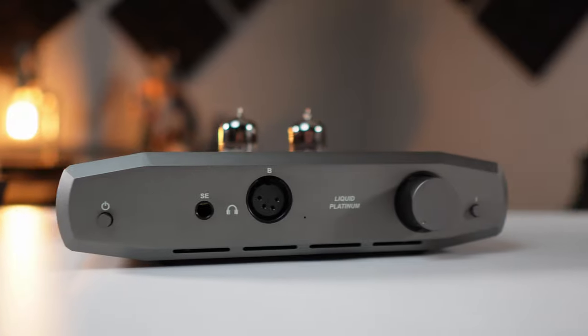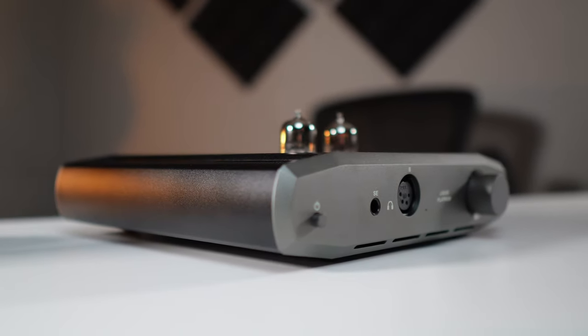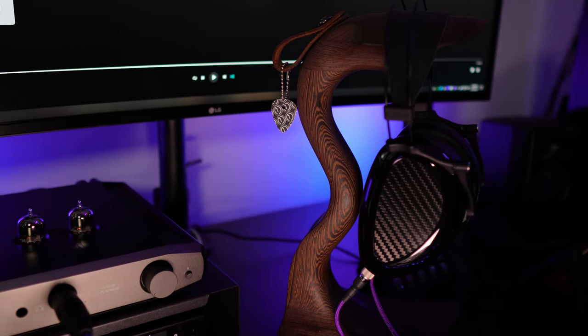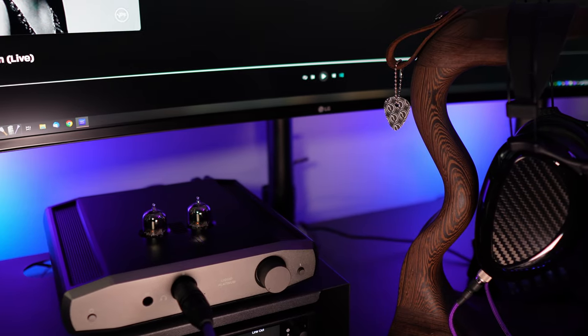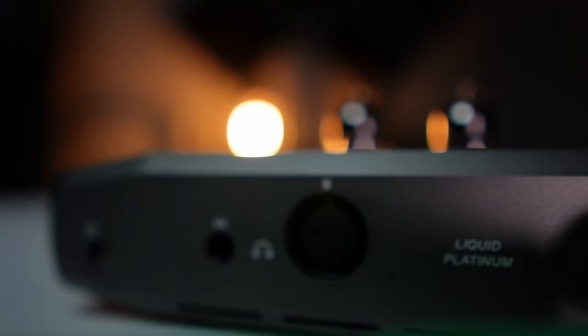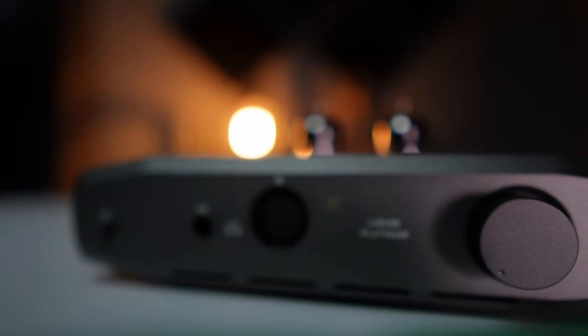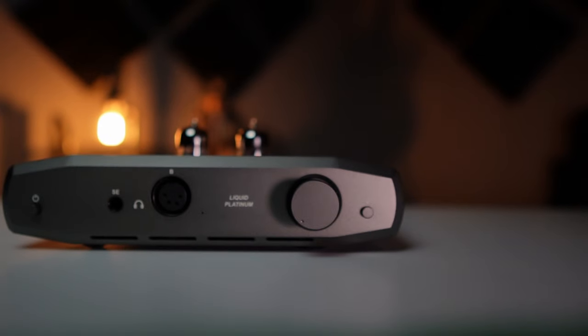Moving up into the treble region, it has that same tonality in the upper midrange into lower treble. It doesn't tame treble harshness completely — I tried it with my AN2 Noir, which can be a bit stabby on the high end as a planar, and it didn't eliminate that, but it mellowed it out. The best analogy I have is it's similar to what the white filter pads do on the AN2 Noir, but without using the pads. Not quite as dramatic, but enough to make the treble more pleasing.